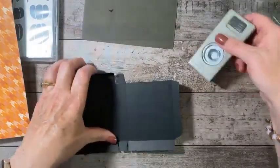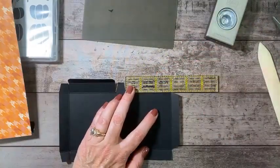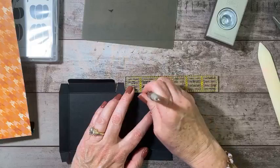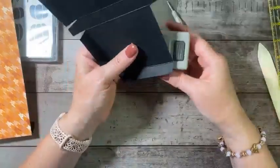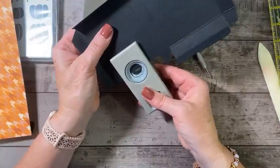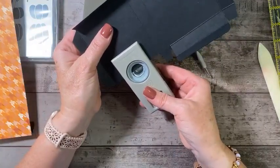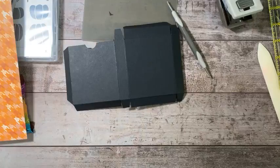Now we need to put a little finger tab in here, and this is three inches. So I'm going to mark this at an inch and a half — you can eyeball it if you like, but I'm not very good at that. Then I'll put a little finger notch in here to open the box. Now our box is ready for tear and tape.